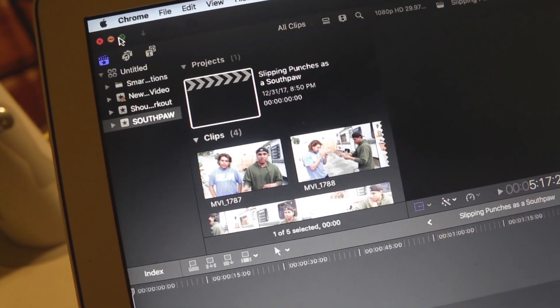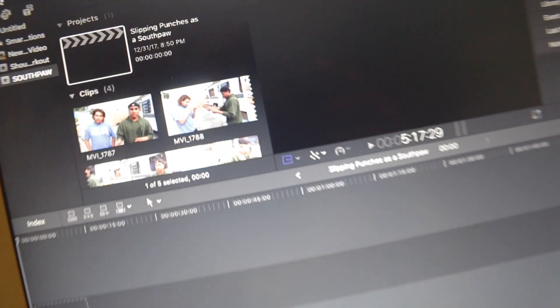I'm actually working on a good video for Southpaws that should be out in the next couple of weeks. So if you're a Southpaw fighter, stay tuned for that — it's a very informative video all about slipping punches. That will be coming in the next few weeks. Just to let you guys know, we will be back on track and will start working again, bringing out new content for you guys.